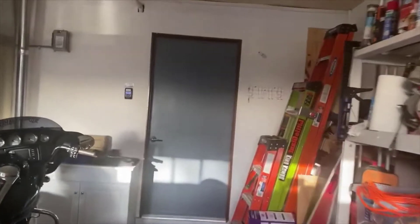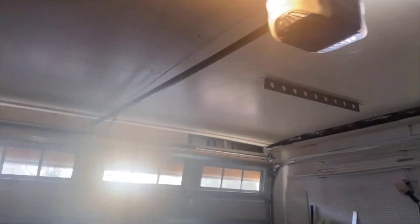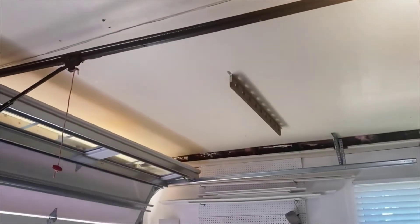They really thought through this thing and made what I'd call the perfect garage door opener. I highly recommend it for anybody looking for a good smart garage door opener for the money — this is the one to get, hands down. If you have any questions, leave them in the comments below. Thanks for watching and have a great day.